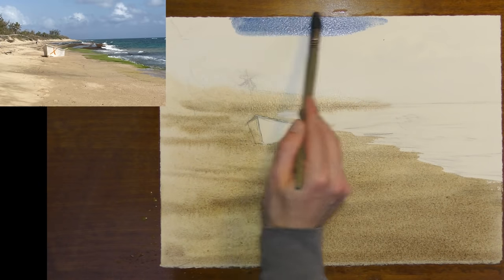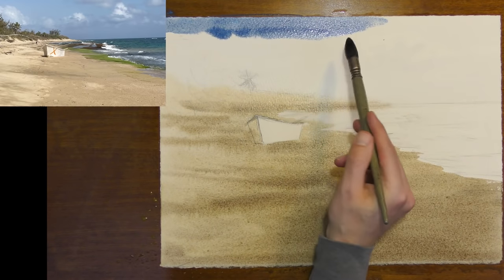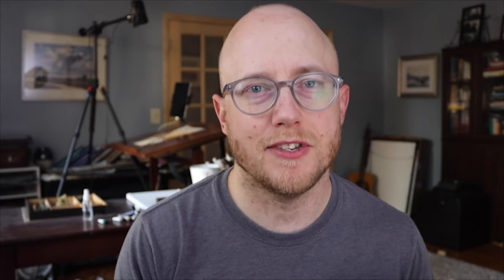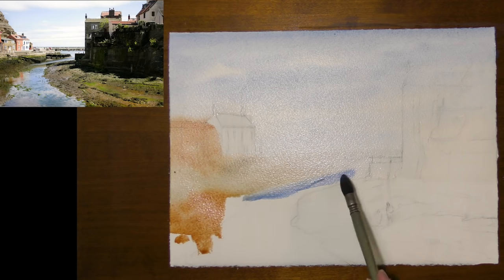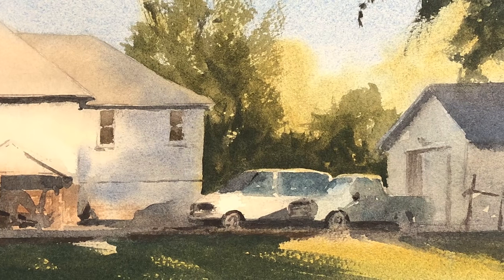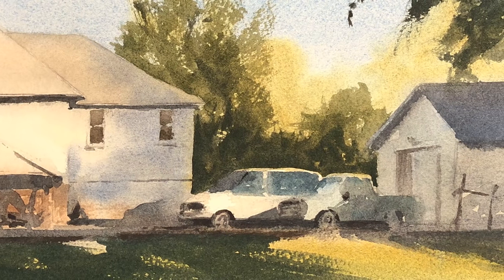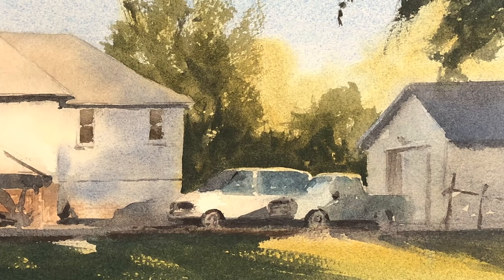By wetting down both sides of the paper and laying the paper flat, it gives us a lot more time to work on this first wash. We can take advantage of this unique part of our medium — it's the only time you can load up a brush and let colors just flow freely from one into another. And this soft glow that you get in some scenes, that sense of light, can all happen when you're paying attention within your first wash.